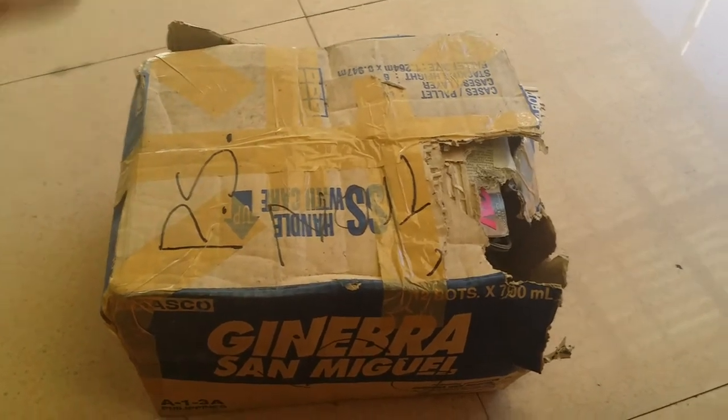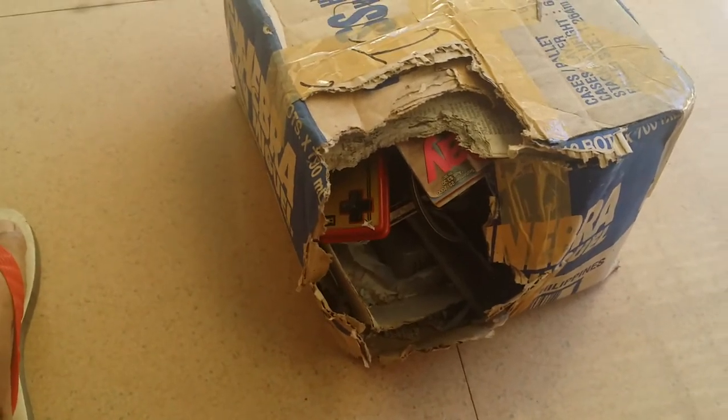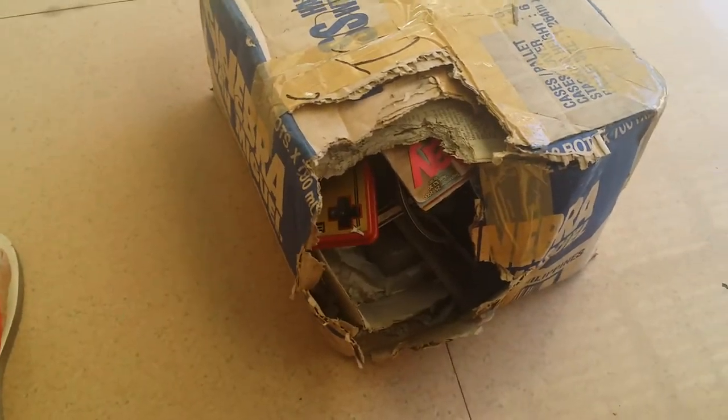So this is the box of the old PlayStation. As you can see, there's a hole already there — maybe eaten by some rats, mice, or cockroaches.